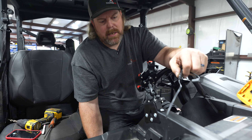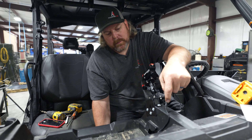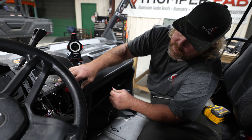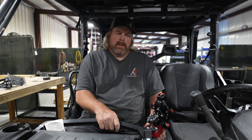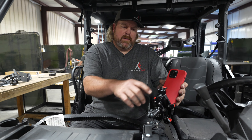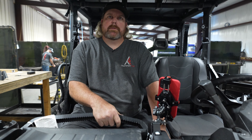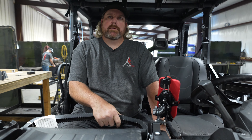Now you just simply plug up your wires to the charger, pulling the slack out. Now we're going to run our wires to the other side where we can hook up to our accessory bar right here. Now that we have completed our install, it's time to put your phone in and hit the trails.